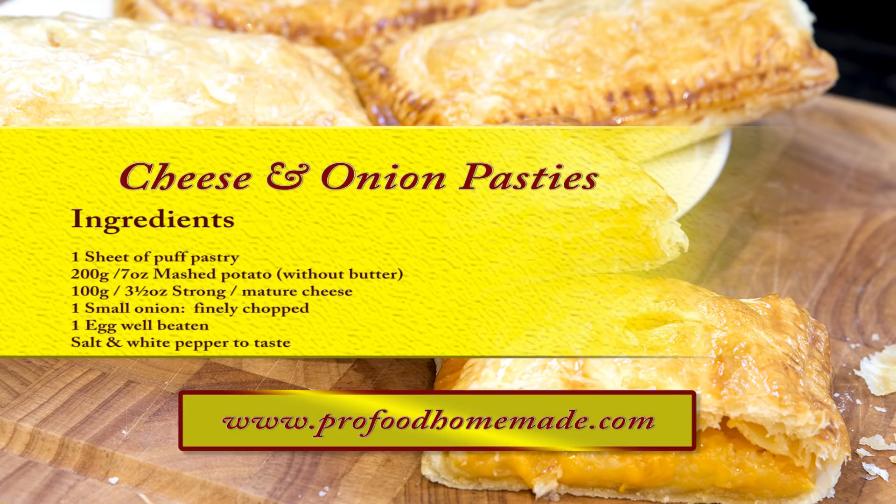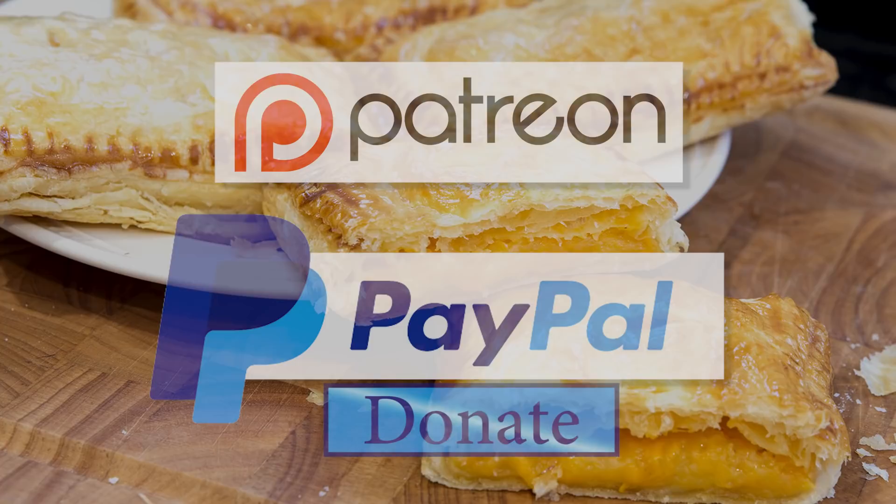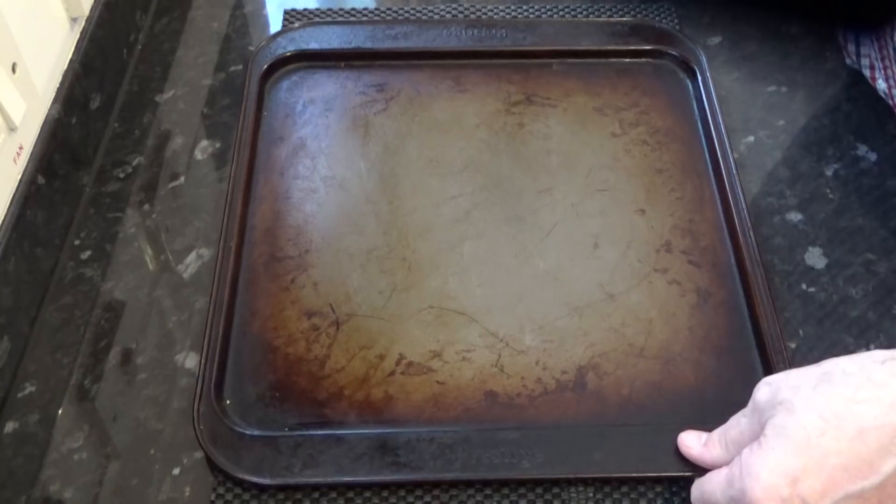I'll be doing the Patreon and PayPal shout out a little later in the video. Now this recipe does four large pasties, so you'll need a good sized baking tray.